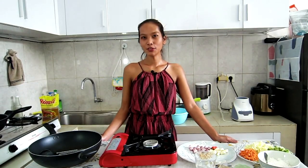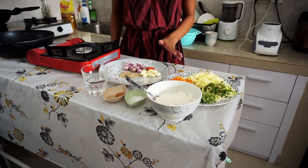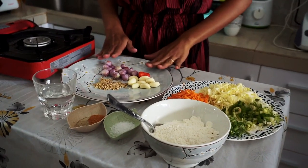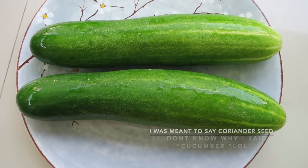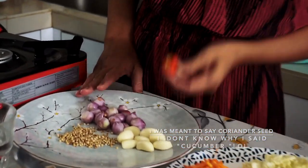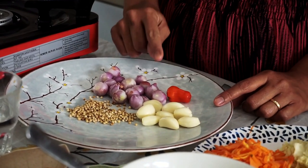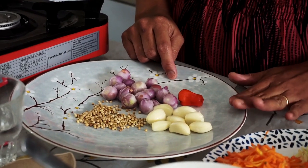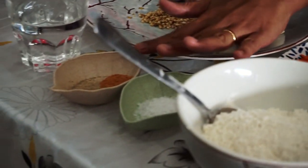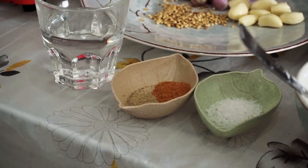First of all, let me show you the ingredients. In here we have some shallot, fresh garlic, and some coriander seeds, and just one chili — because I love chili so much, just one. The chili is optional, you can put it or not, it's up to you. And we have some chicken powder, some white pepper, and some salt.